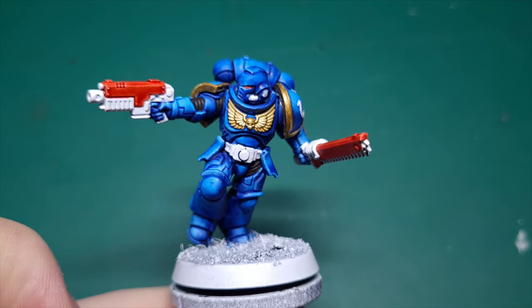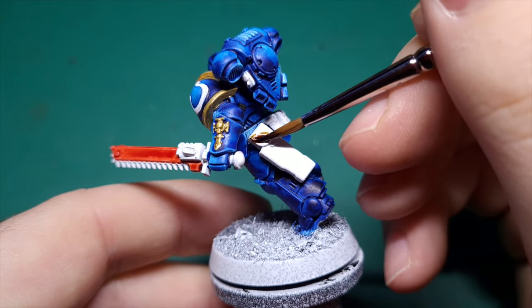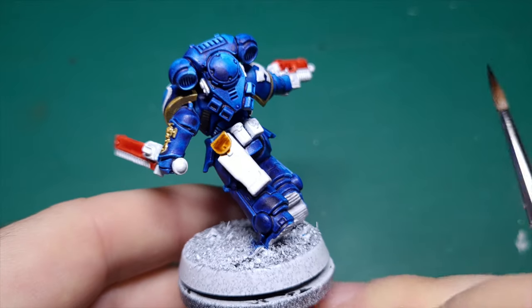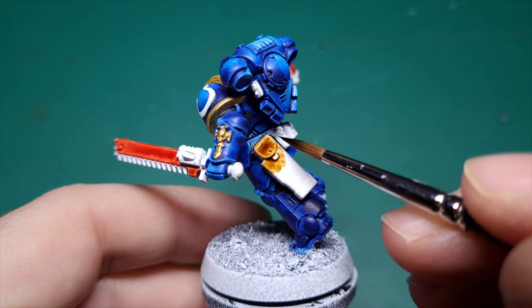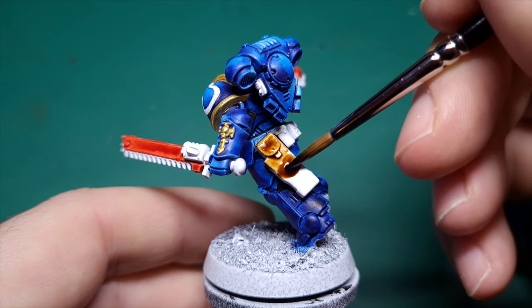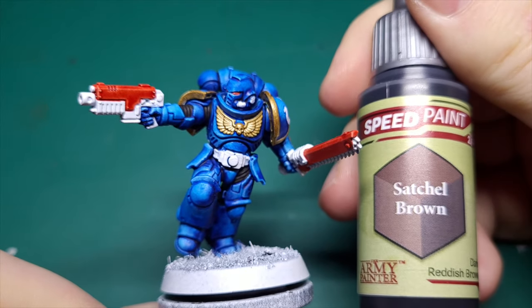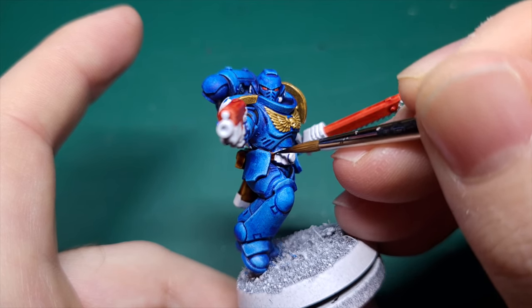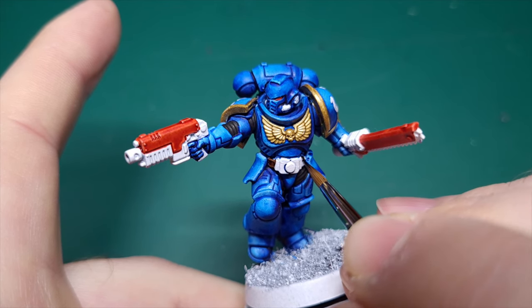Now we're going to use Speedpaint Hardened Leather for the gun holster and any pouches you might find on their belts. I personally like to use quite a lot of the Hardened Leather, or Snake Bite Leather if you're using Contrast, because the more paint you use the deeper and richer that colour is going to be. If you have any belts or straps, I always like to use Satchel Brown from Army Painter. I always think it's important to have different tones of the same colour to make the model a little bit more interesting.